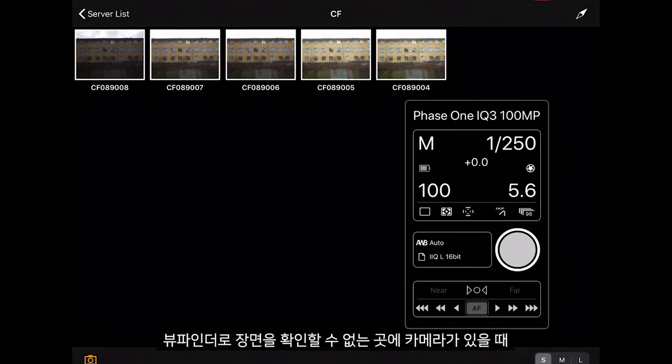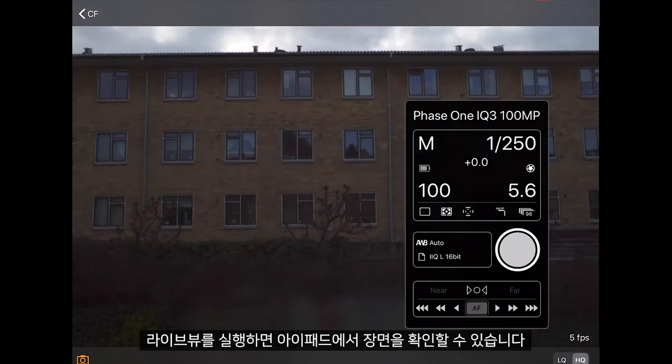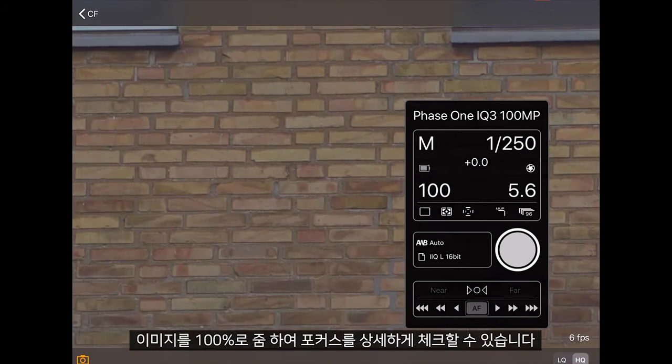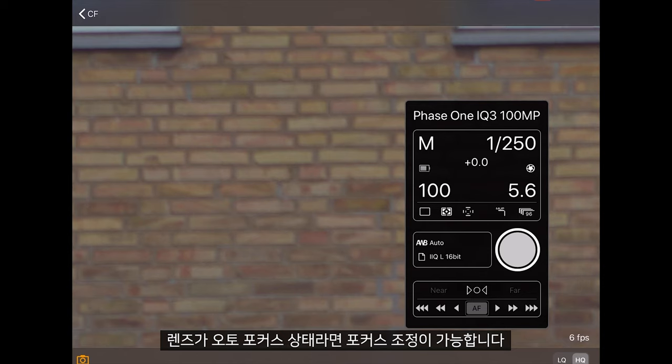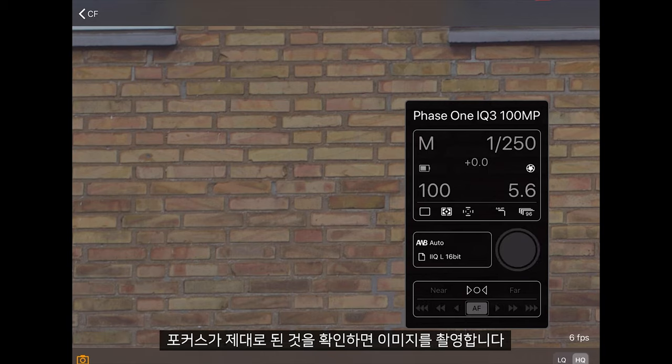If the camera is in a place where we cannot see through the viewfinder, we can open live view which will then be displayed on the iPad for us. Here if we zoom to 100% we can check for critical focus, and if the lens is in auto focus we can adjust the focus. Once we assure the focus is correct we can capture this image.